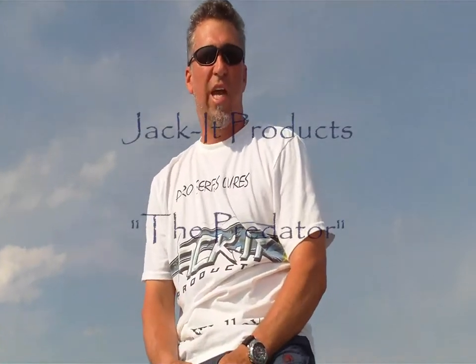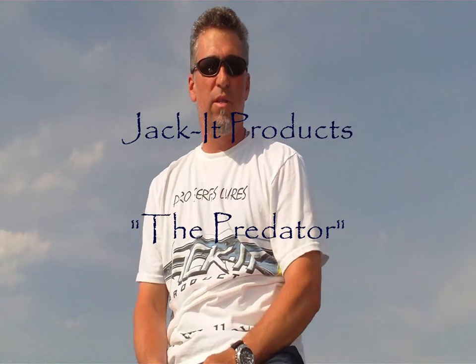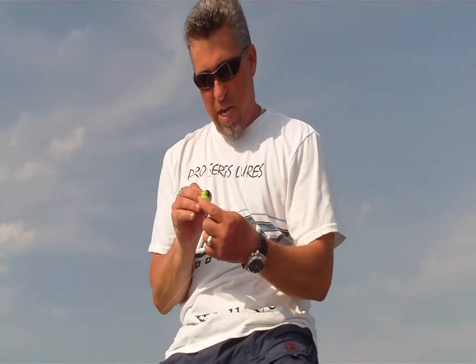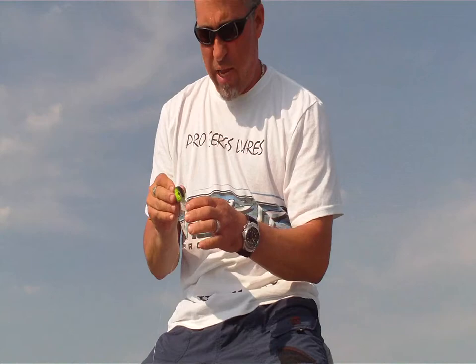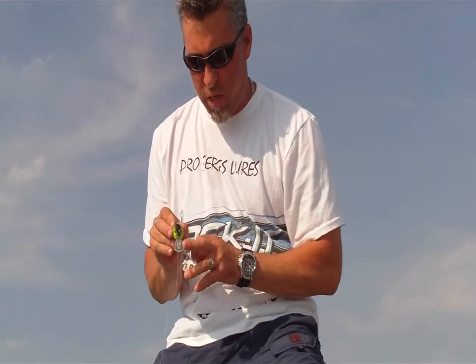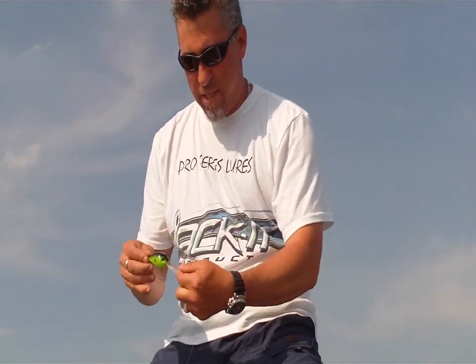Brian here to talk about Jacket Pro Series Lures. The first lure we're going to talk about is called the Predator. The Predator has a unique body design. As you can see, it's got these bug eyes to them. It's got this unique design in the build — this little cut here allows the lure to roll as it wobbles.